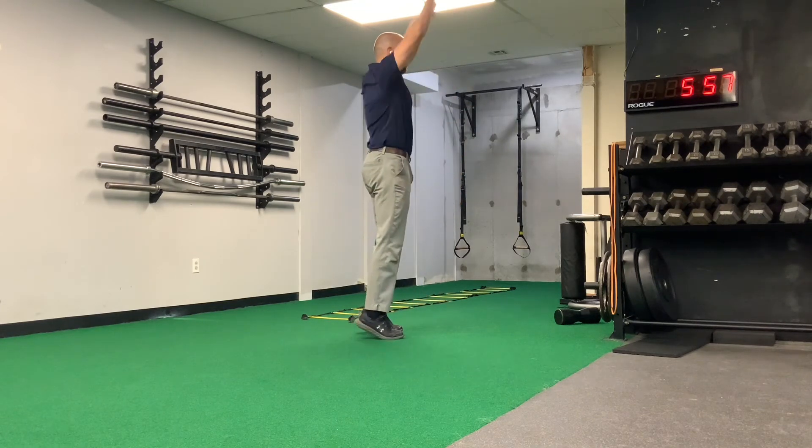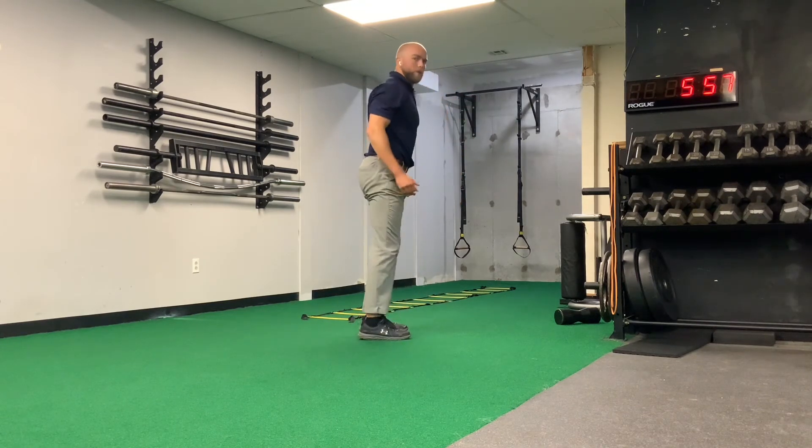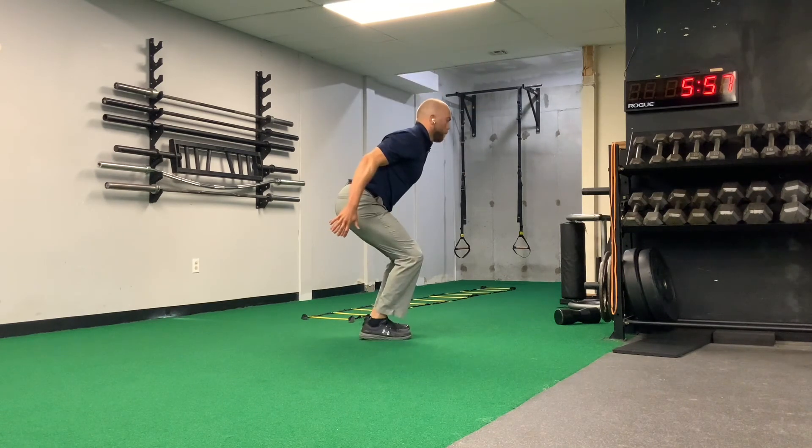I'll start with the side mount. We're tall — pull and catch. So we're ready to jump again. Pull and catch.